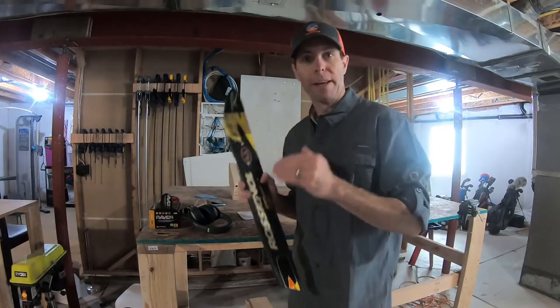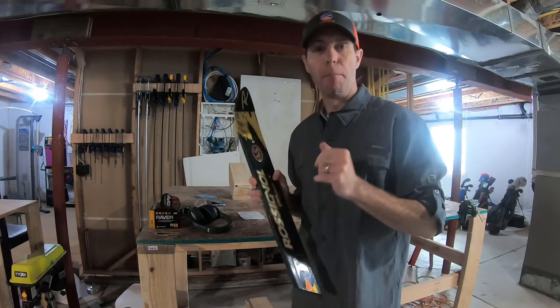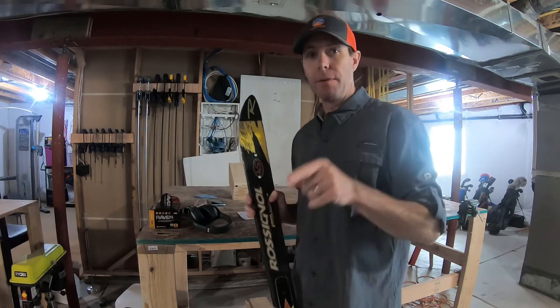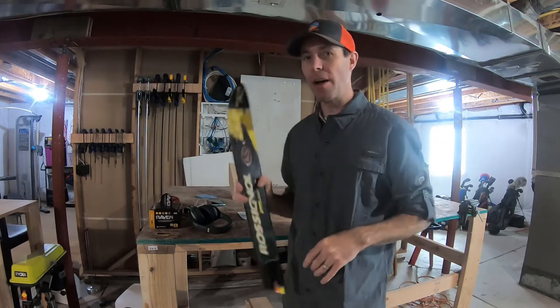We're making a really cool wall-mounted bottle opener that you can put anywhere you want — your kitchen, your man cave — wherever, to make opening your next beer a lot more fun.